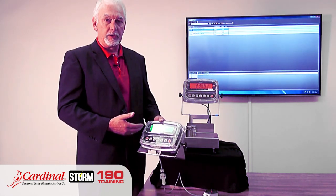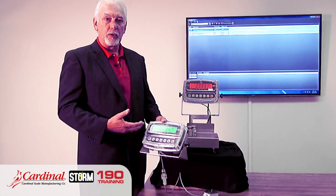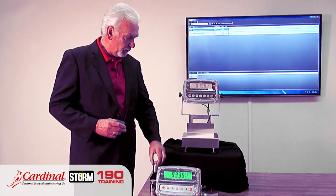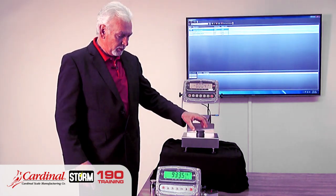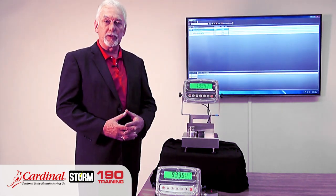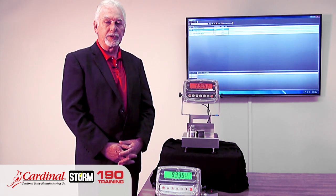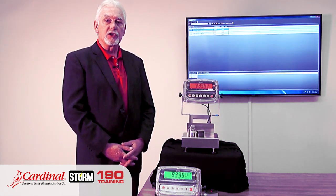There are two points to color zone. Number one is the vivid color available on the 190. The zone means it changes colors for check weighing applications. Right now we're in red, meaning we're overweight. In a normal check weighing application, the vivid display shows amber. We'll place weights onto the scale — whether it's produce or meats — and now it's green within the acceptable range. When we place too much weight, it turns red.